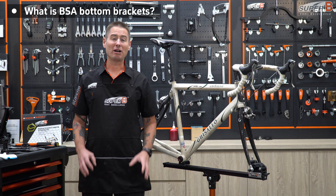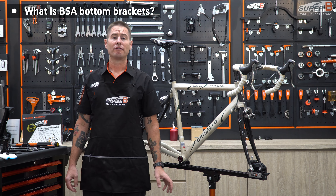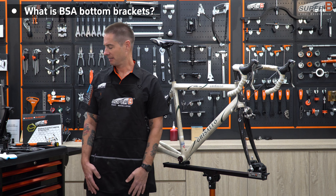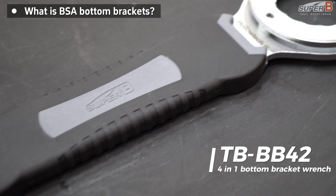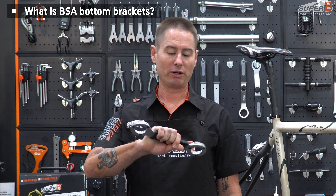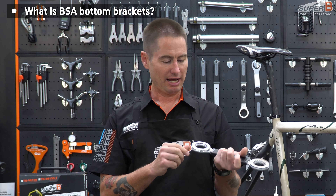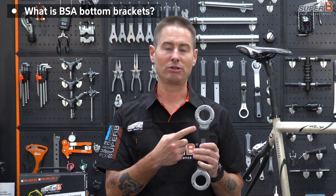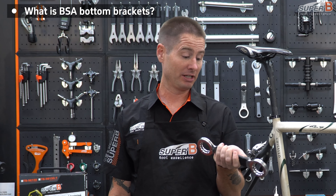By far the most common threaded BB standard is BSA. A lot of the big companies have gone back to BSA — thank you Specialized — and it is making life for mechanics much easier. BSA BBs do come in a few different sizes, so you need a few different tools. Fortunately, Superbee is a total tool brand and they've got something for everything. First of all, they have the new Hebe BB-42. This is a 4-in-1 bottom bracket tool. It has the three most common Shimano sizes and also the common SRAM size for BBs, so you can use this one tool to work on four different sizes of BB.